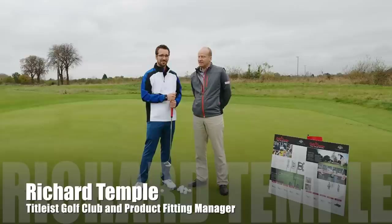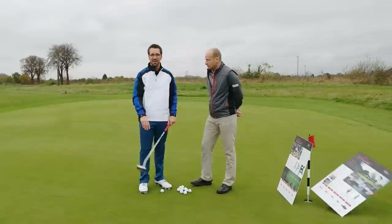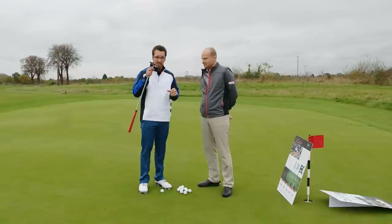Now I'm here with Rich. Do you want to introduce yourself? My name is Richard Temple. I look after the Titleist Golf Club products and fitting line and I'll help Peter out today. We've got about a 20-foot putt here, just pretty much up the hill, a little bit of a left to right. Greens are a little bit slow but they're not too bad.